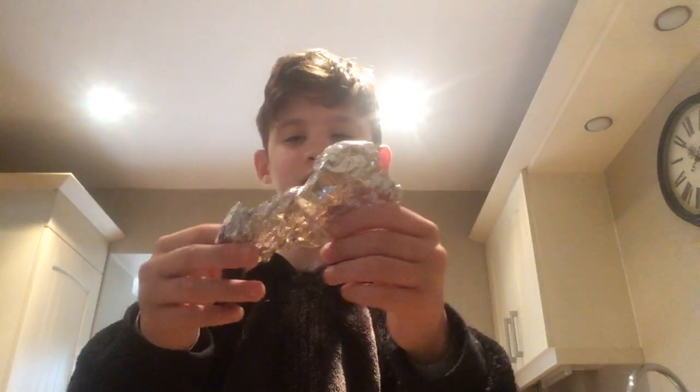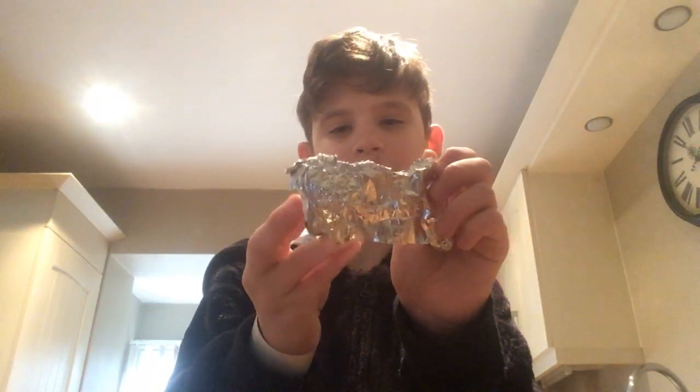I'm going to make a bridge with tinfoil and a battery. As you can tell, I've already done something with the battery and it is warm. What I am going to do is what you should not do at home. You should not do this at home guys, but I am going to do it because I just do stupid stuff.